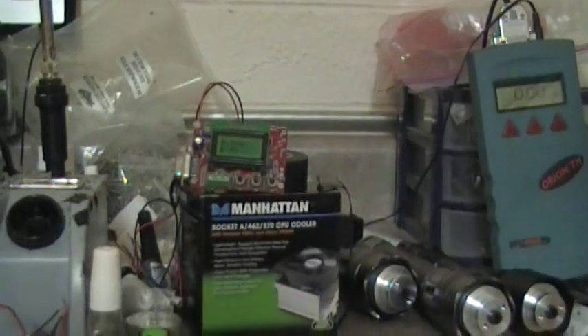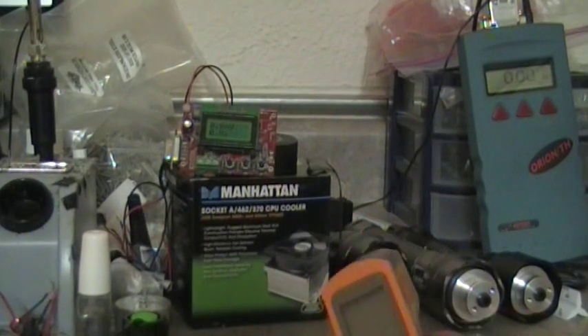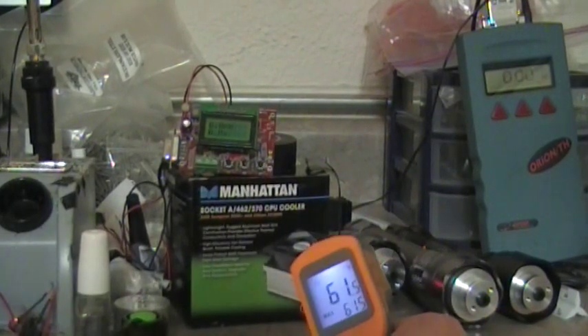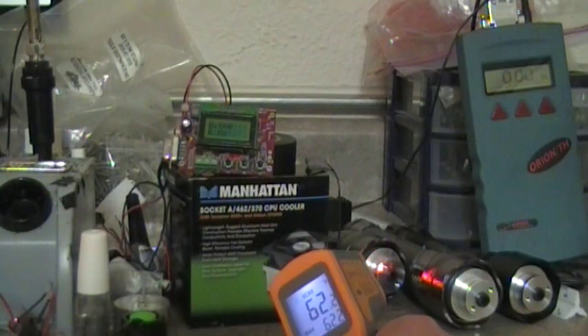Hi, this is Rick. I'm gonna test some lasers — I was going to test five but it may make the video too long and get boring. Some people accuse me of freezing lasers, so I'm showing you it's basically room temperature.